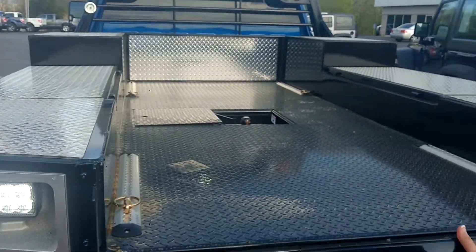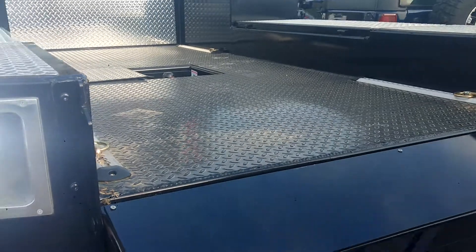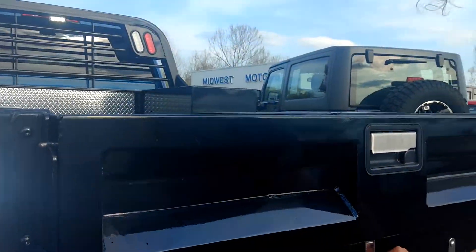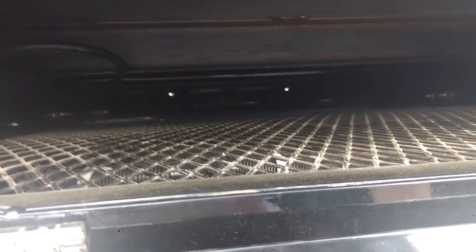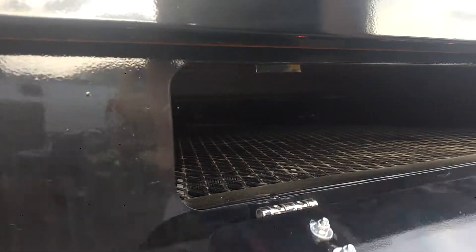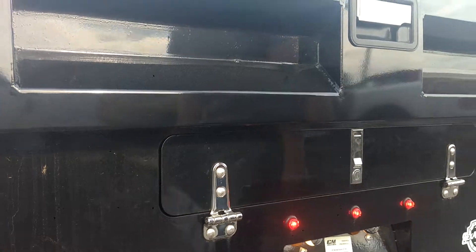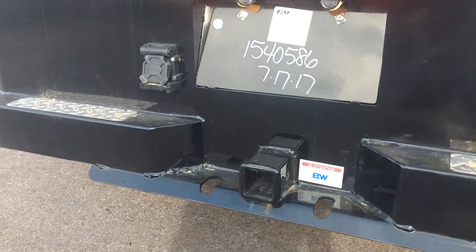This has got a tailgate coming down for easy access. Also right here we've got a possum belly box for shovel storage and any longer tools that you don't want anybody to have access to. This is a lockable box. You've also got your B&W rated bumper pull hitch.